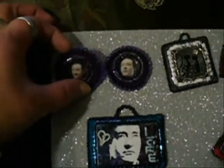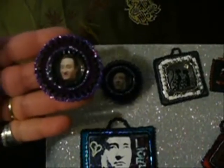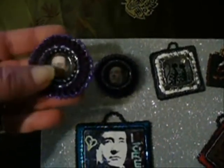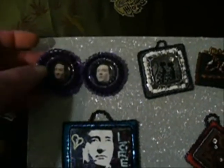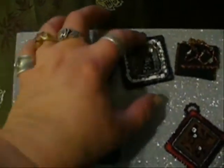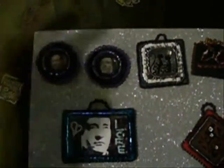On my previous video I had shown you these, and someone had messaged me and wanted to see these a little bit more up close. These are the two laminated components I made with Data and Lore — there's Lore and there's Data. Not really sure what I'm going to do with those right now, but they came out really nice with the bead embroidery around them.